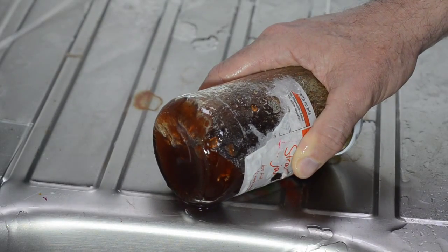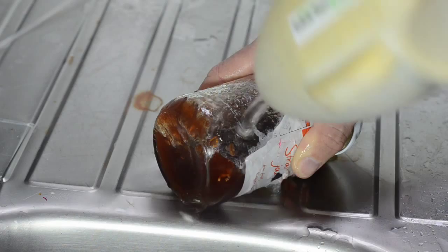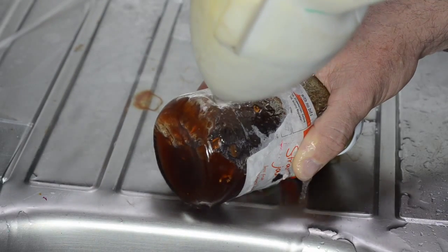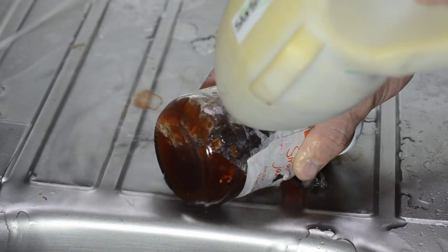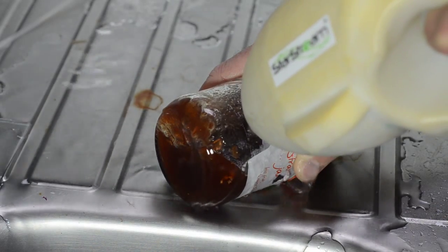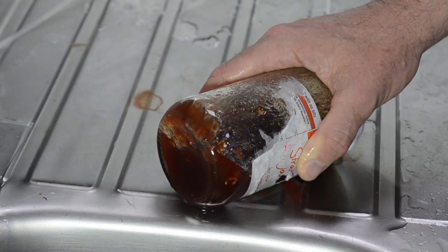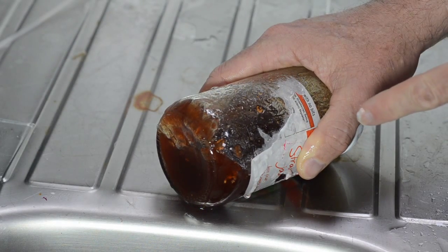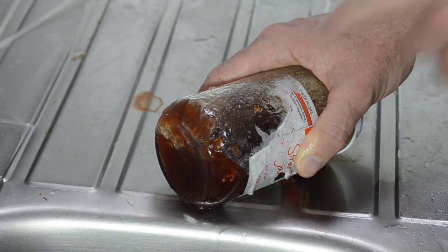You can see StarStream has made a difference there, getting rid of this glue remnant. Turn it off, turn it on again — let's go for this last bit here down the left-hand side. And again you can see it's come off. StarStream has got rid of the last bit of glue on the label that your fingers can't, and if I feel that — yeah, that just feels like normal glass.